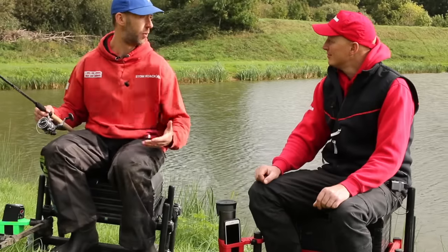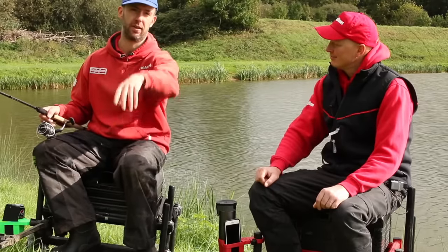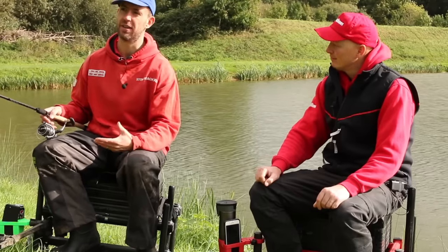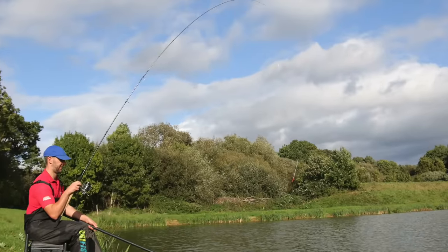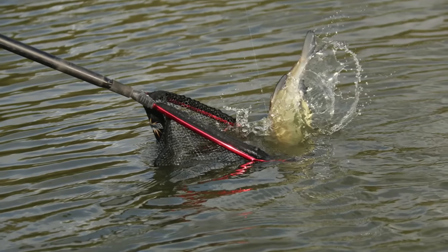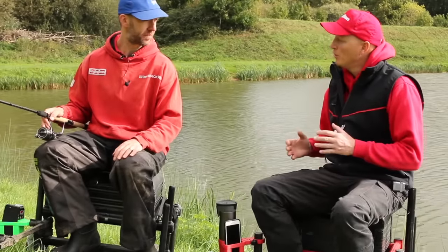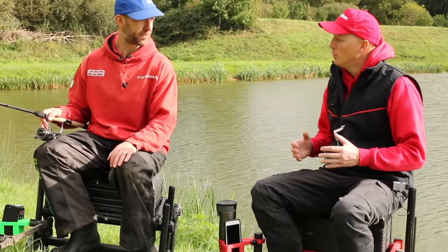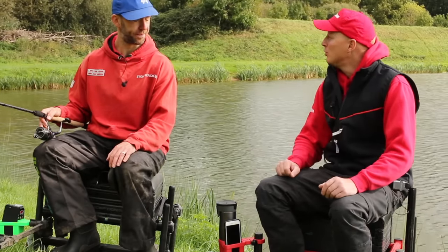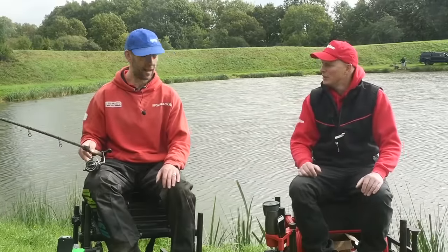I like cork handles, it's just aesthetics - there are rods that are full EVA which don't change performance, but there's something nice about cork. Now a lot of rods have a touch of EVA for comfort with cork finishing it off. Usual things - reel seat locks in nicely, hook keeper, overall a really nice rod that will do more than one job. You think 'what do I want to do today?' - skimmers with an old school waggler, or chucking a pellet waggler 30-40 yards in summer - this rod has the action to do a bit of everything.